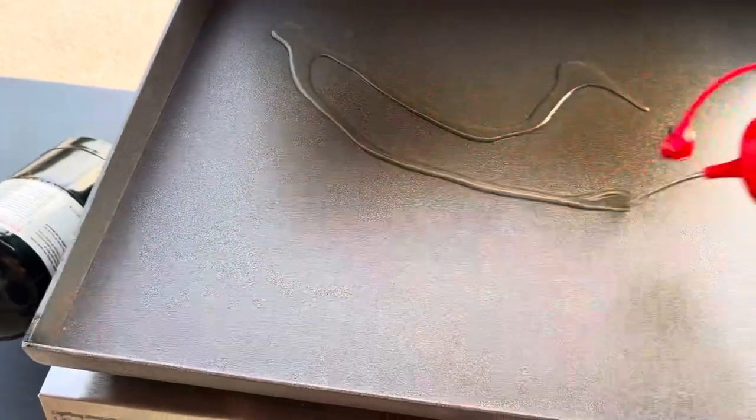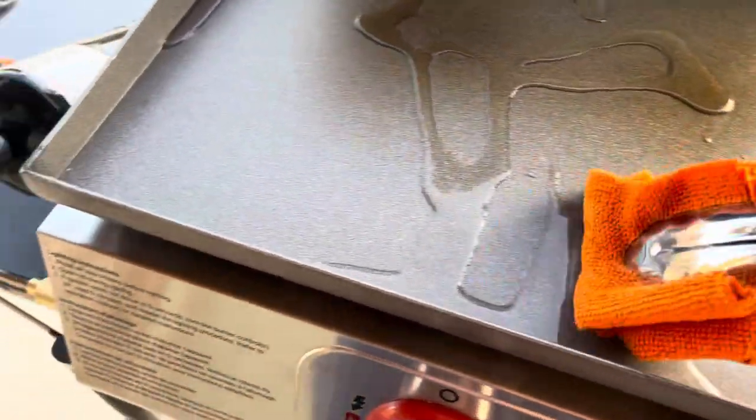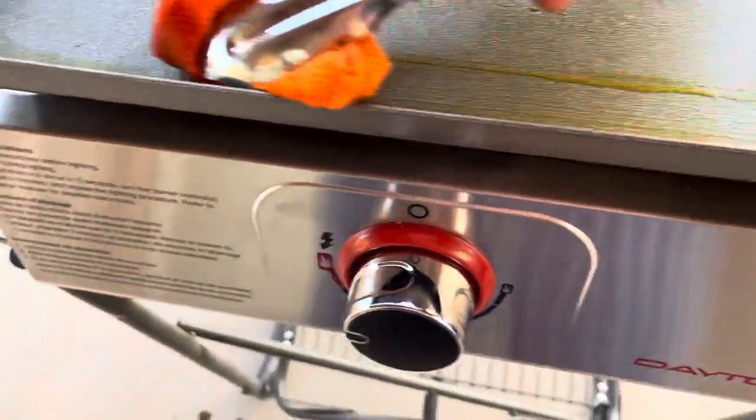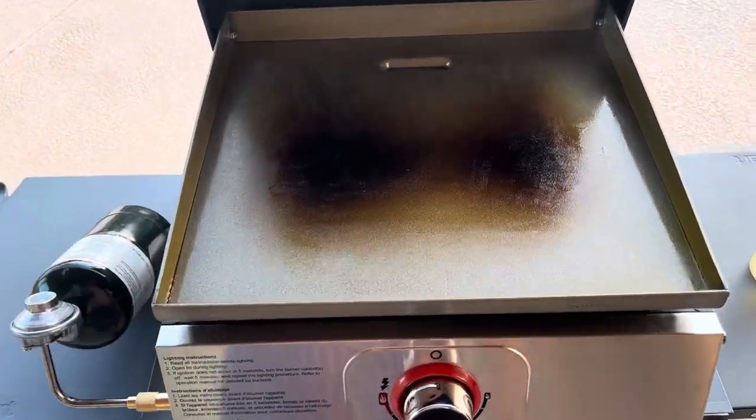We're going to hit this with some oil and get to seasoning. Just a lint-free rag and get this a good coating. We'll do this three or four times until I'm convinced it's seasoned properly. This has now been oiled three different times and we're just burning it off.